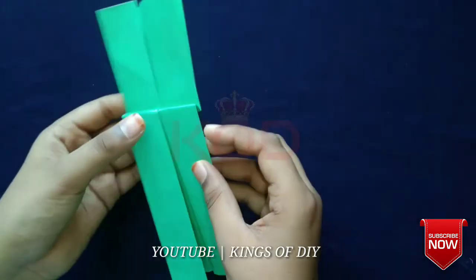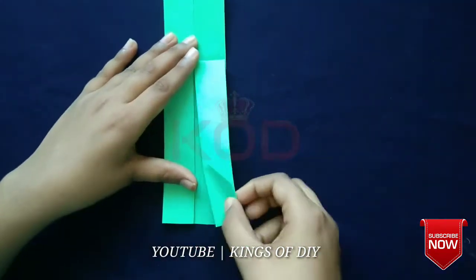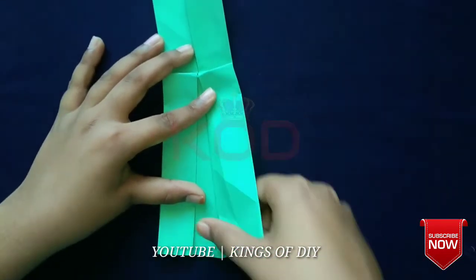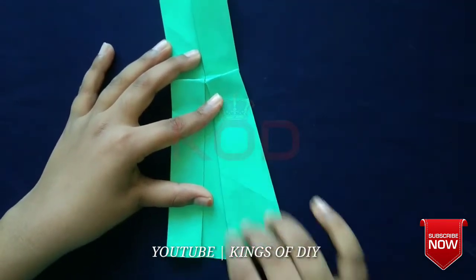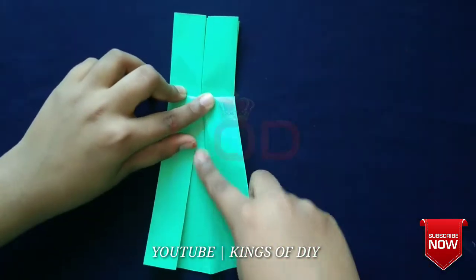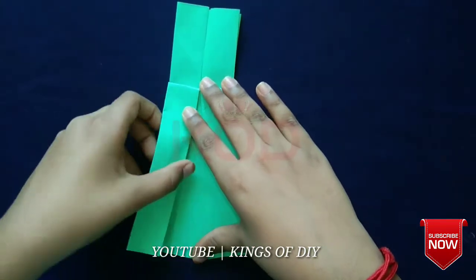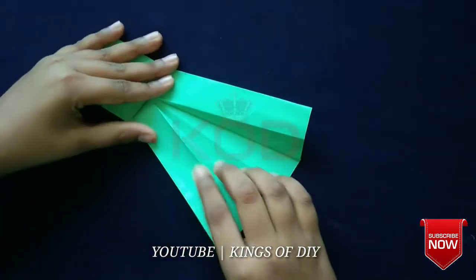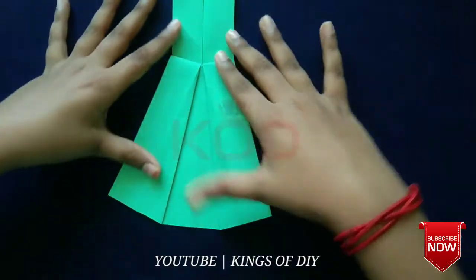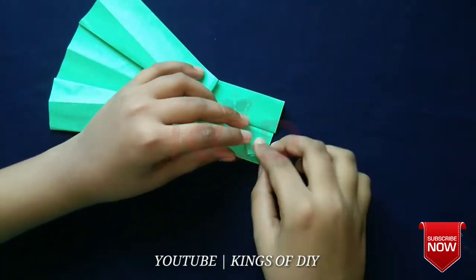I will do this for the first step. I will put the paper in the bottom of the paper. I will fold it in the middle of the paper. This is how we fold it, friends. Now we fold this paper and fold it.